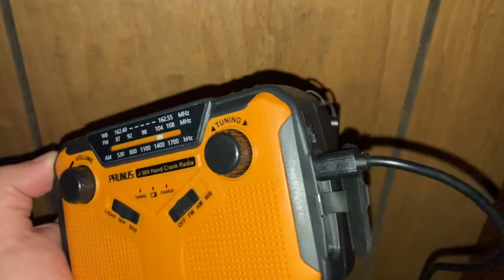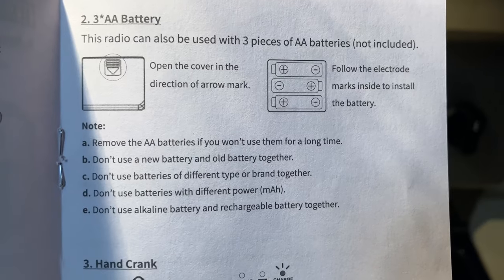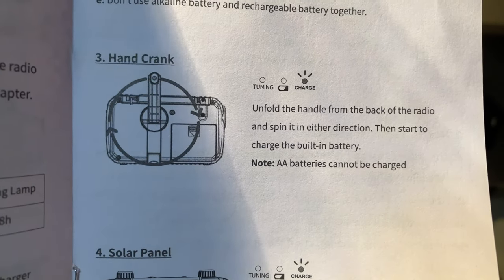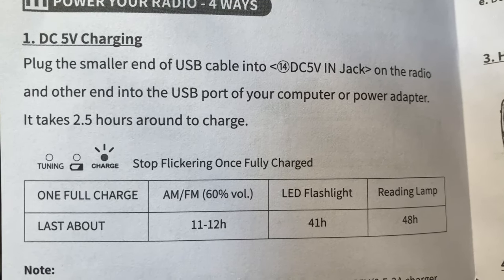So we have the Prunus plugged in right there, micro USB-C, and then plugged into the wall here too with regular USB. But there are also multiple other ways to charge the Prunus J369 hand crank radio as well, as you can see. Multiple options — gotta love it.